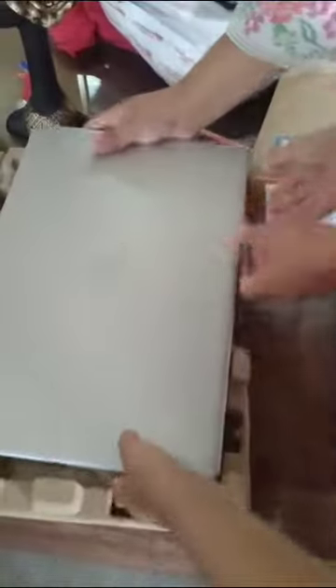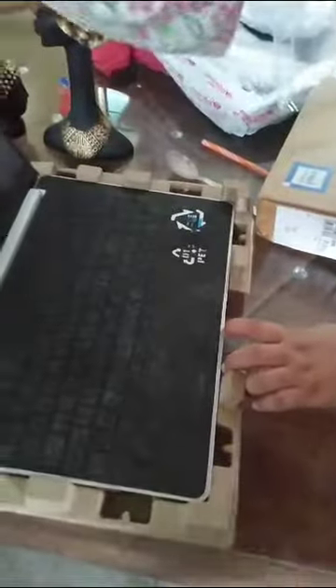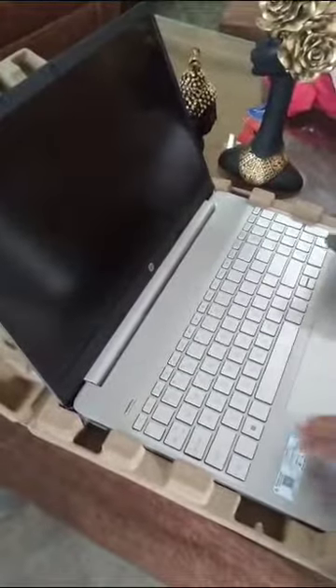The colour of my laptop is silver. Let me just see whether the screen is perfect or not, so I will just open it. Here I find everything is good. And let me take the charger also. Thank you.